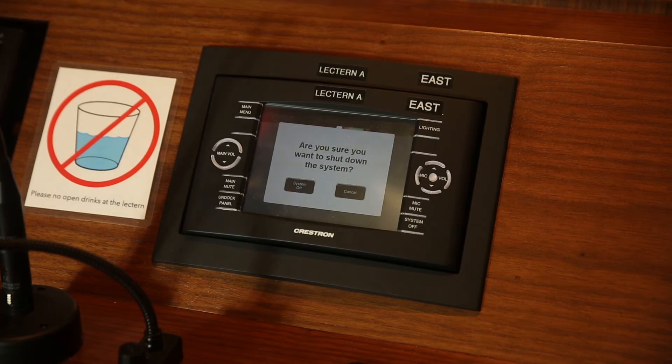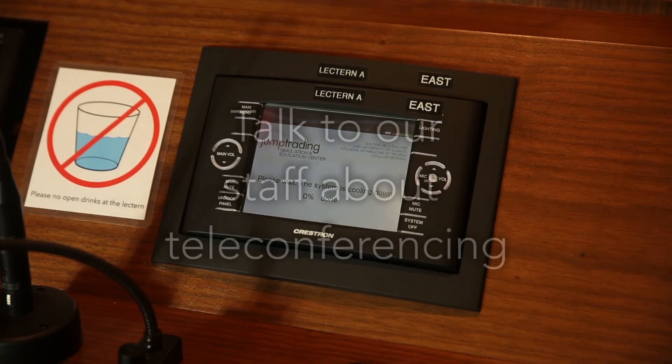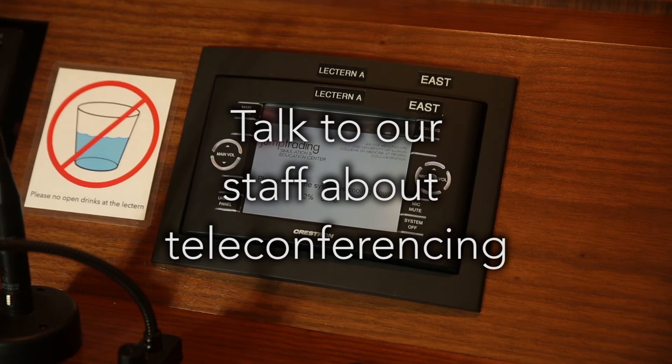When you are finished with the room, please press the System Off button and confirm to shut down. If you need teleconferencing capabilities, please see our staff for support.